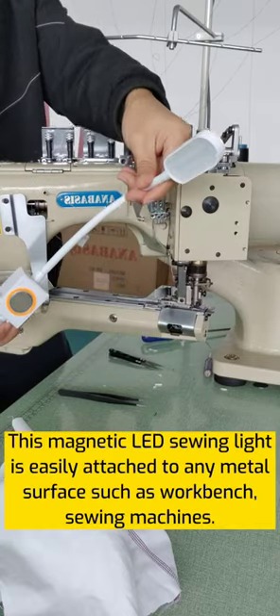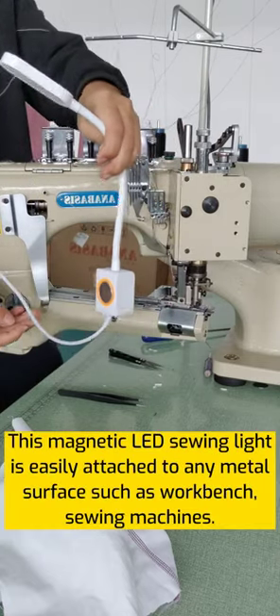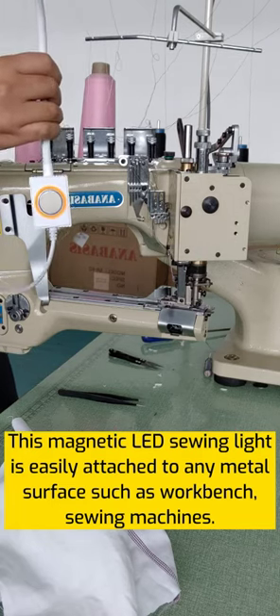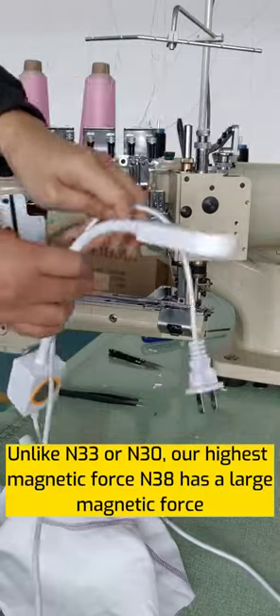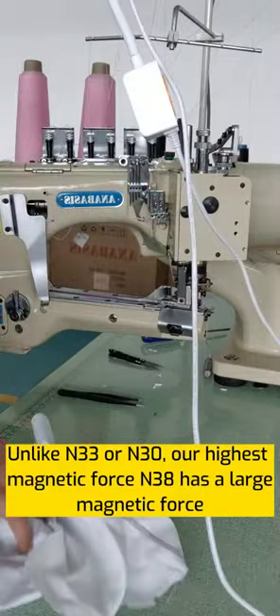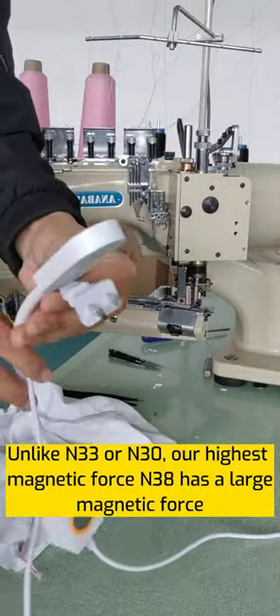This magnetic sewing light is easily attached to any metal surface, such as workbench sewing machines. Unlike N33 or N30, our highest magnetic force, N38, has a large magnetic force.